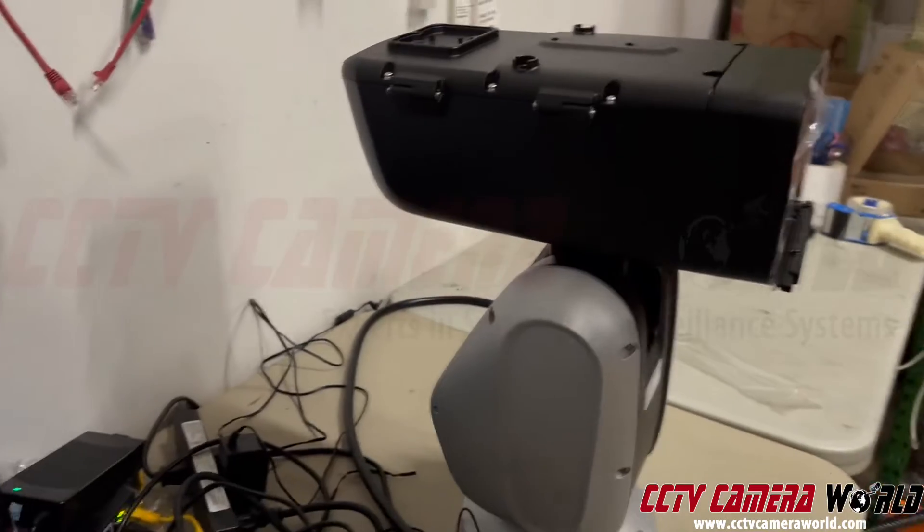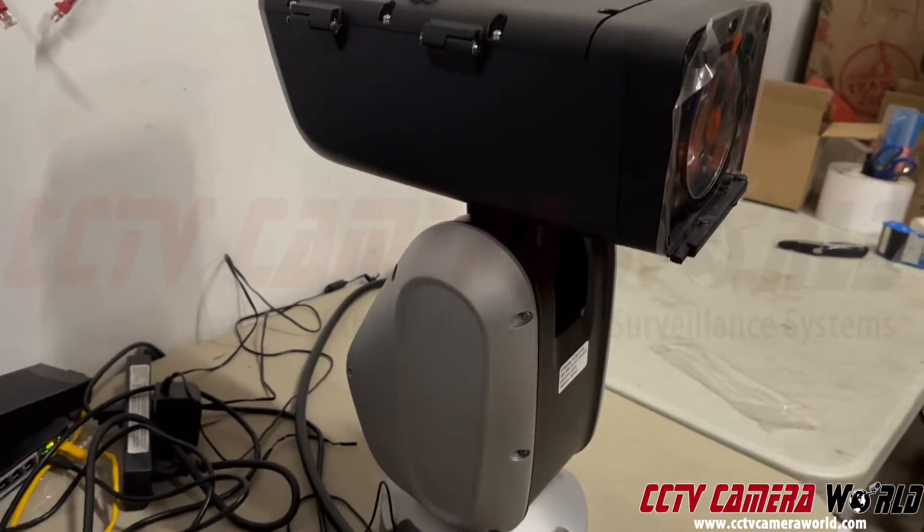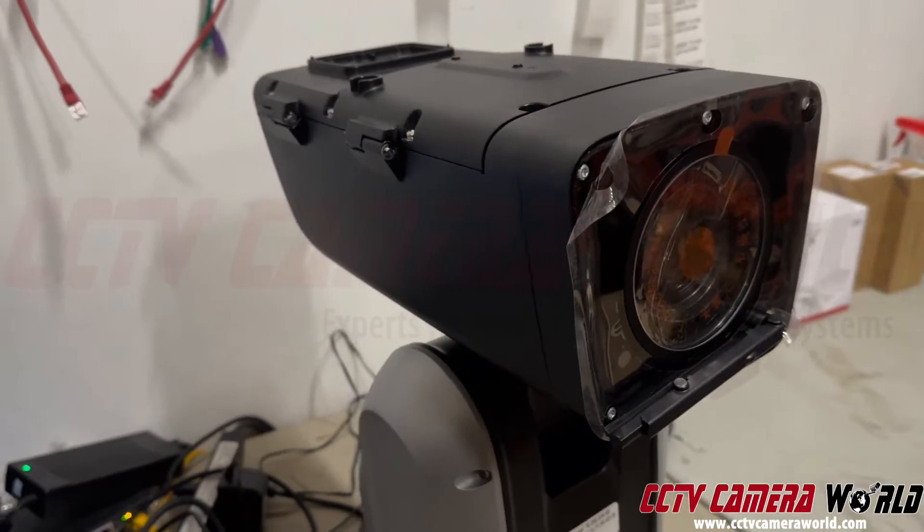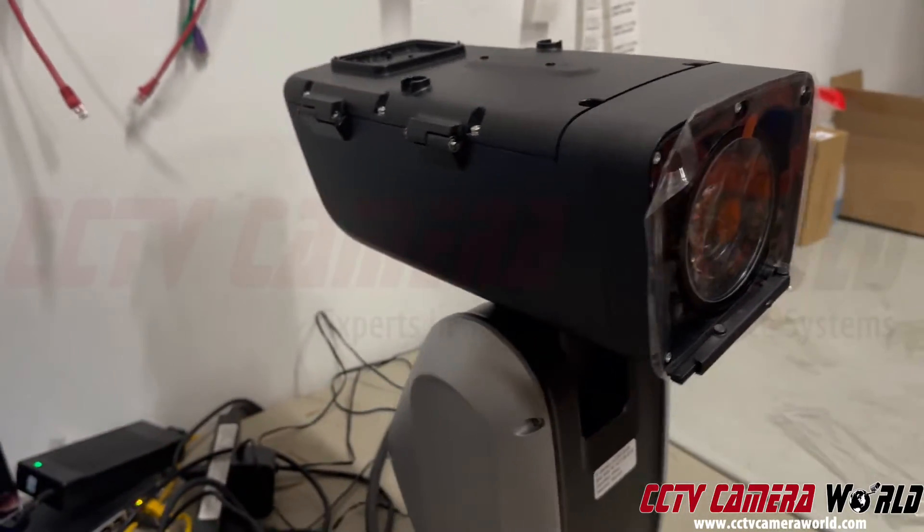So right now here's this camera — it's a behemoth. It's a pretty large professional positioning camera which has a wiper in the front. This has 48x zoom, 4K.